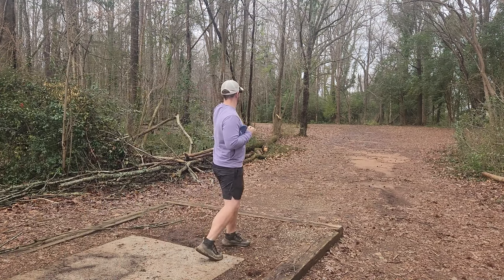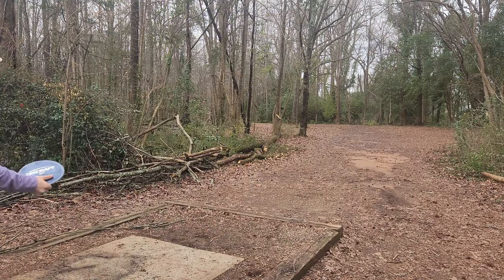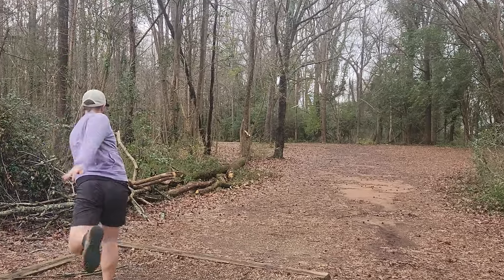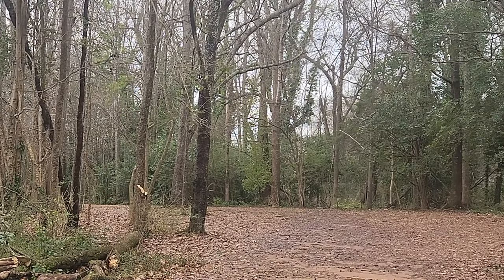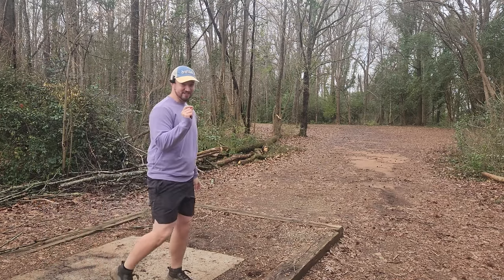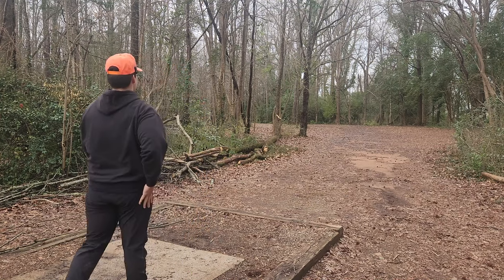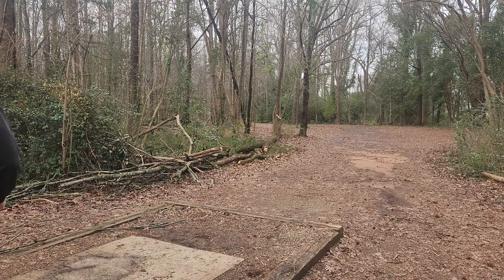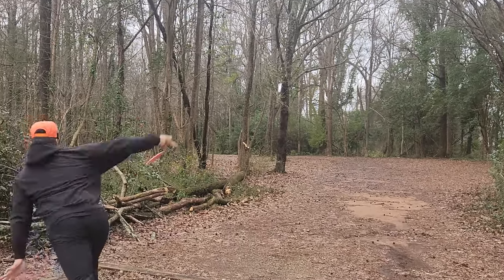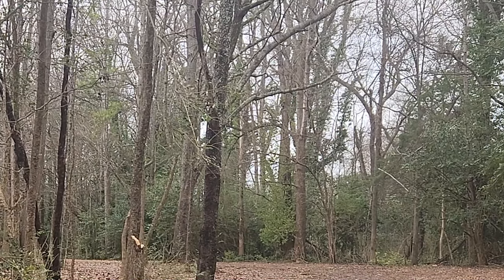Hole three is definitely more of a placement shot. We've got the signature Yuli gap here on the left — I'm not brave enough to try that today. I don't want to give up my lead, this guy's too good at hyzer flips to risk it. I'm just going to do the positional hyzer here. That might be deep though — that's not good. It's a par four so we've got to go cicada-cicada. I'm just going to try and keep a real tight inside hyzer here.